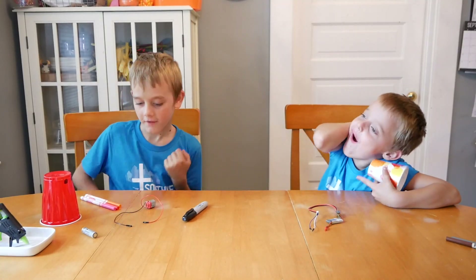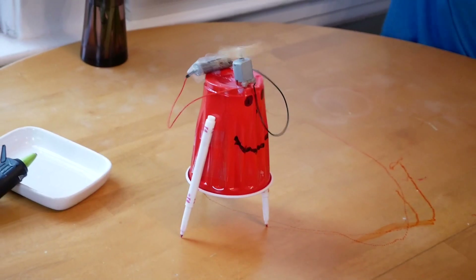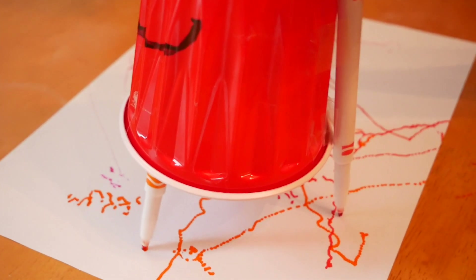Hello! We're making a robot! We're going to show you how to create your own robot for free with stuff you probably already have around your house. This robot that we're making can draw.